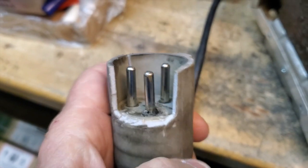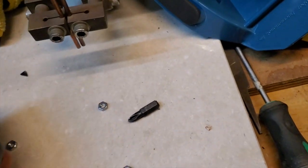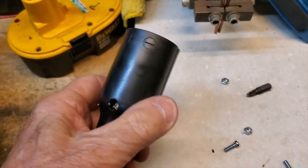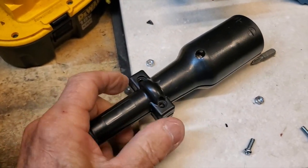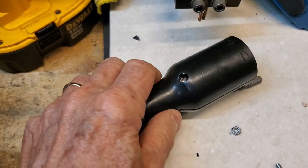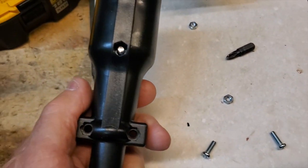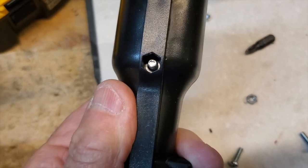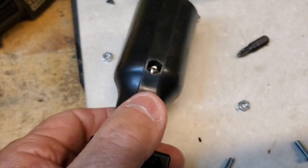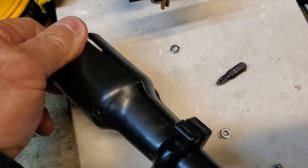This is what the aftermarket cord cap looks like. I've opened it up for you. It's hard plastic, which is nice because it goes in real nice and seats well. There are three screws that hold it together — you just back them out. The nuts are embedded in the plastic in the same shape, so you only need a screwdriver. Take those three out and the cap opens up.